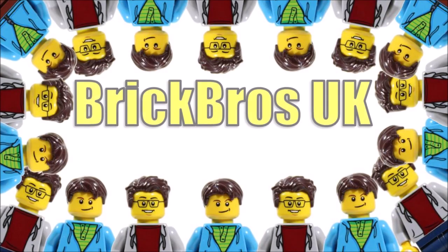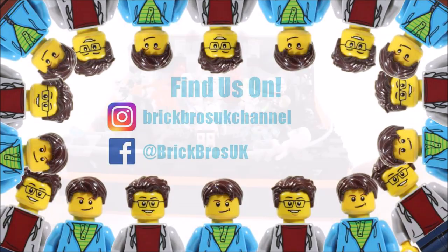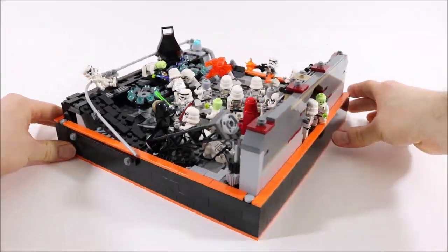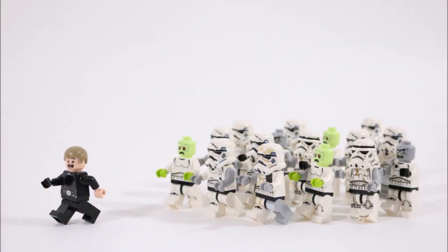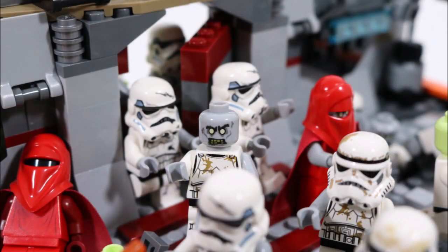Hello, it's BrickBrosUK. After making a large army of zombie stormtroopers recently for our Death Star zombie duel Halloween mock, we've received tons of requests for a tutorial on these undead minifigures. So we thought it would be a great idea to show you guys in this video how you can build some of these crazy zombie stormtrooper minifigures for your Halloween mock scenes or fun battles.